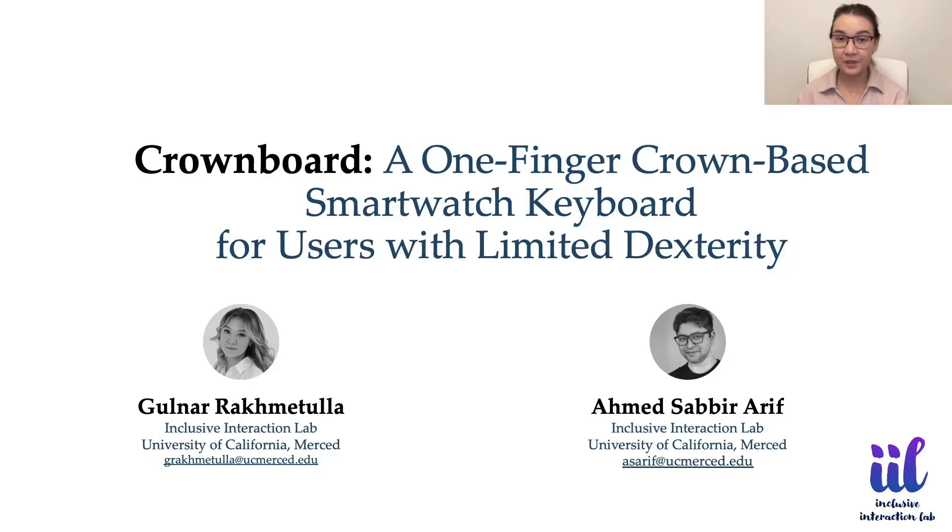Hi, I'm Gulnar from the Inclusive Interaction Lab at UC Merced. I'm here to present Crownboard, a one-finger Crown-based smartwatch keyboard for users with limited dexterity. My co-author for this work is Professor Ahmed Sabir Arif.